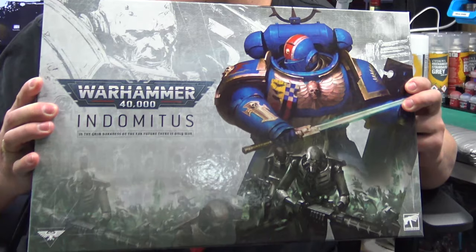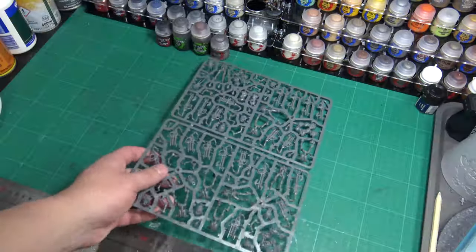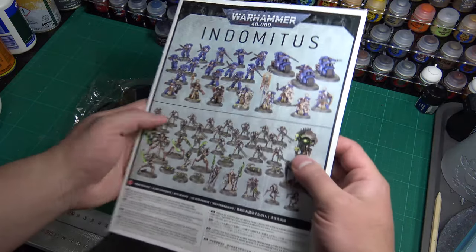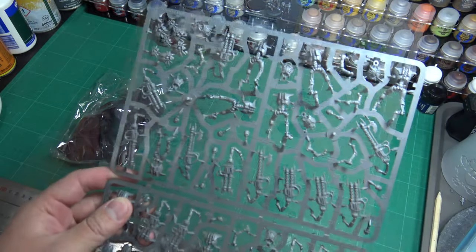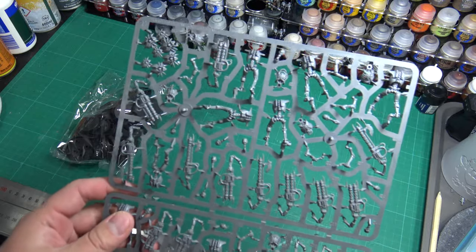Once you have all your tools and glue you can now start building your miniatures. For this demonstration I'm going to be building a Necron Warrior from the Warhammer 40,000 Indominus box set. Start by removing the contents of your miniature set you wish to work on and place it on your work area, then refer to your instruction booklet. Most box sets come with these and will show you the parts you will need to assemble your miniature. When you have identified the area of sprue you will need to cut from, work your way through with your pliers and remove the necessary parts.